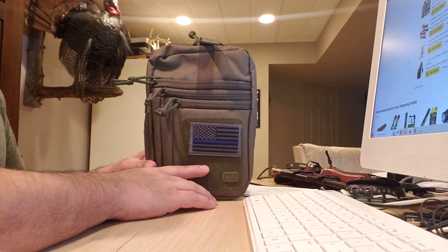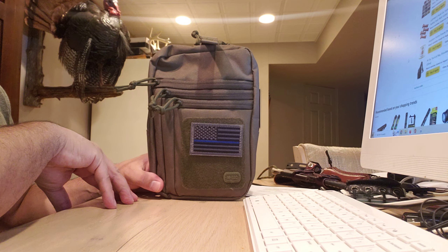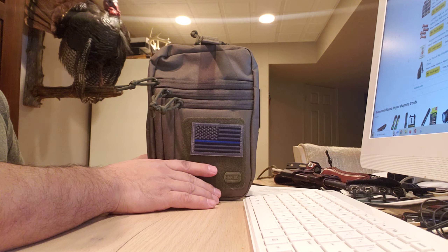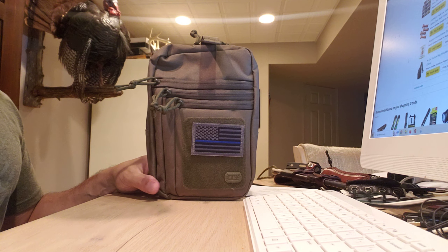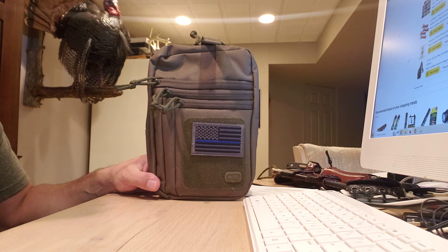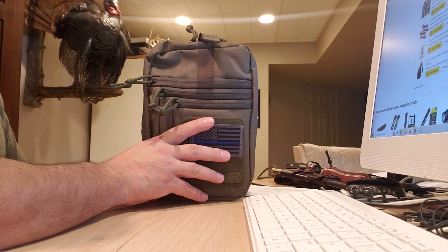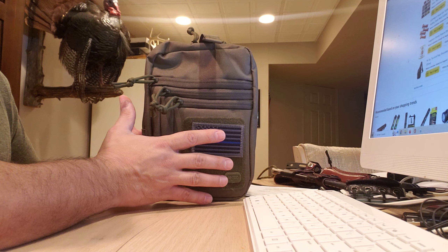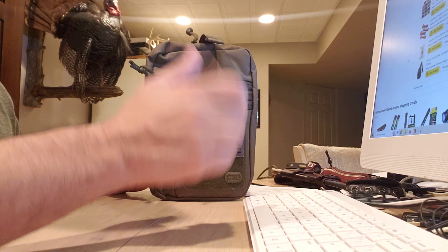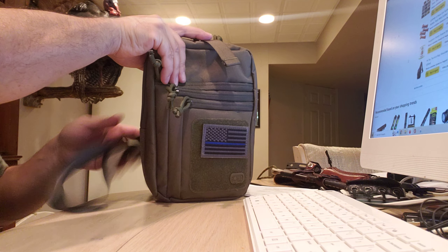The gun is more readily accessible to you, which I like. Sometimes when you get in a car it can be a little annoying depending on where you carry. With this, you can just get in the car and have it still on you, no problem. The seatbelt can get a little awkward, but you can just flip it over your head and put it to the side — still readily available.